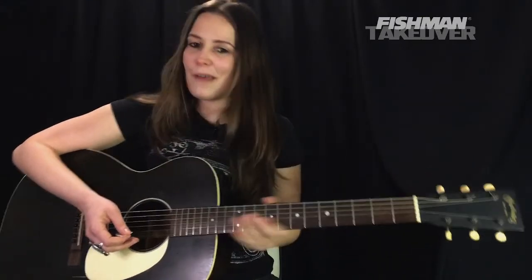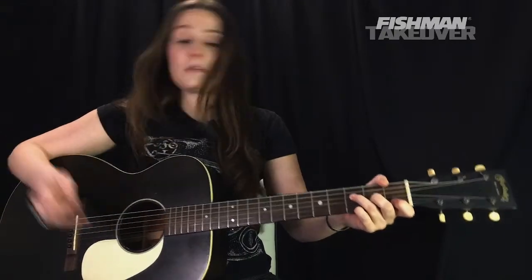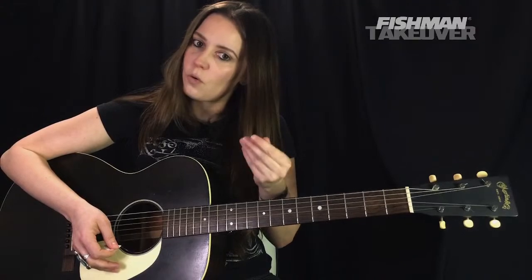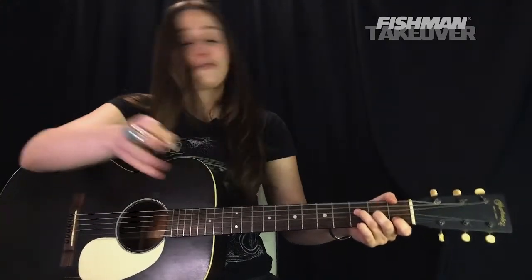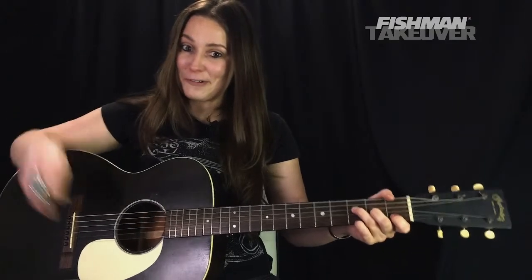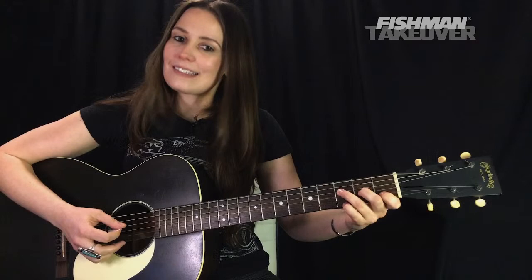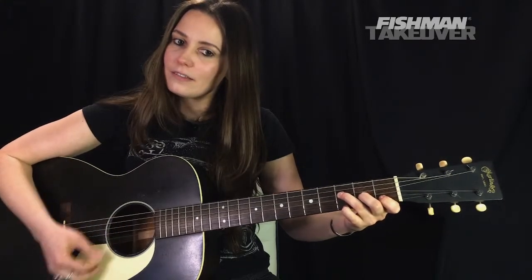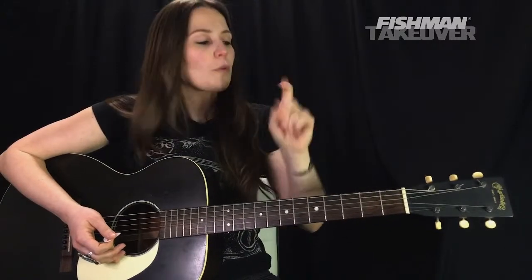Just one of my absolute favorite songwriters — really beautiful yet impactful chords and melody, just one of the best to ever do it. So we're going to be going through the four chords and strumming patterns in this tune. The first chord we're going to play — covering intro, verse, chorus, guitar solo, everything — is an F9 chord.